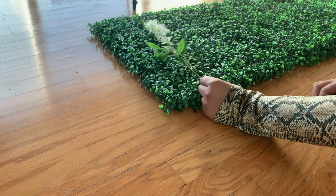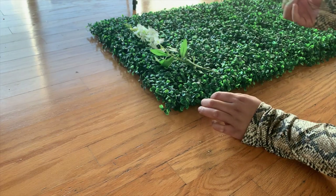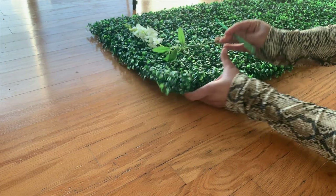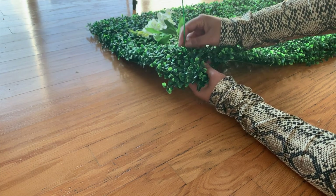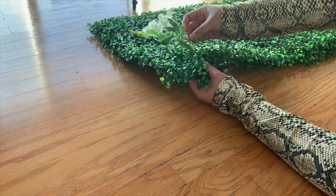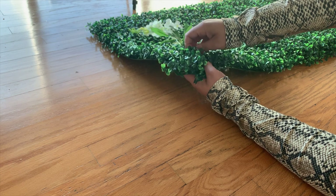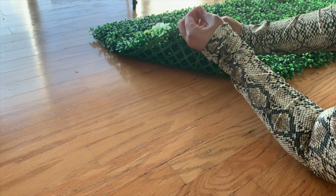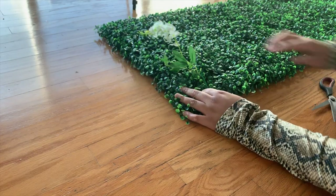Referencing your design, begin weaving the faux flowers onto the boxwood panels using zip ties to secure. First, hold the stem in place against the boxwood panel, then weave an end of a zip tie through an opening in the mesh of the panel, over the stem of the flower, and through the back of the mesh before securing the zip tie. Cut and discard the loose ends of the zip ties.